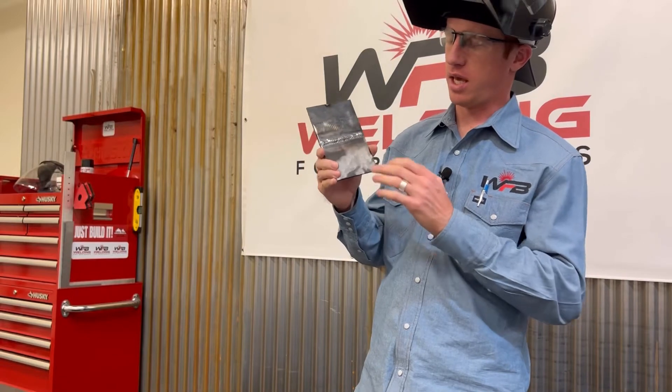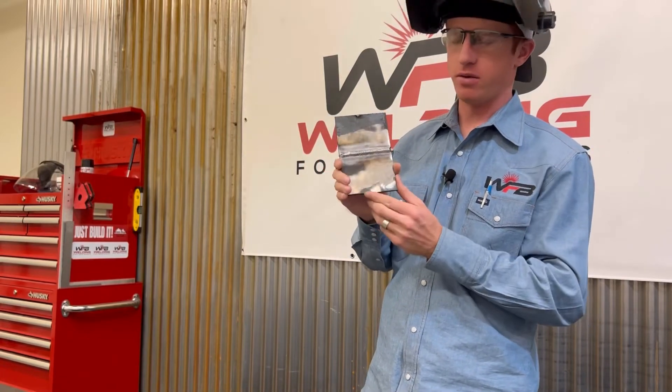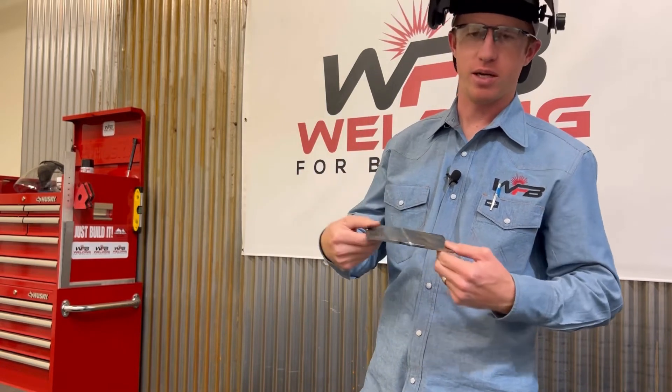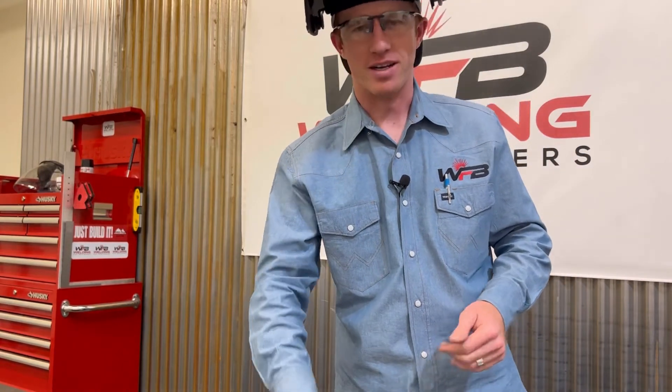I just finished doing a horizontal weld on a butt joint that was beveled. We're going to get a close up and see how it turned out and see the things that I would change about it, but overall it turned out nice — there's just a couple things I would have done different.